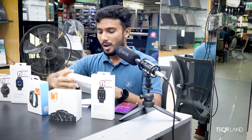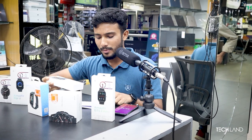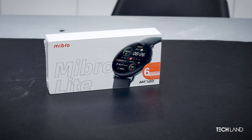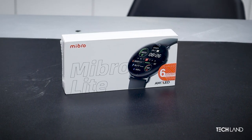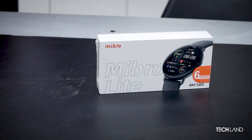Next, I am going to talk about the Mibro Lite. The Mibro Lite is very good because of its AMOLED display within its budget. Also, its round shape gives a simple, lucrative design with a professional vibe. This watch is available.